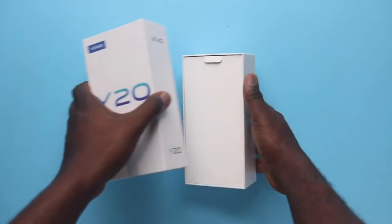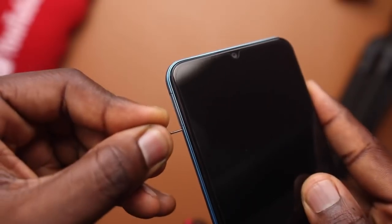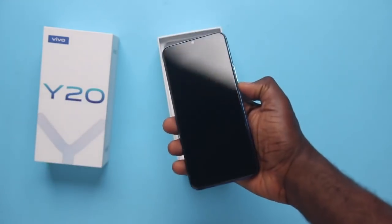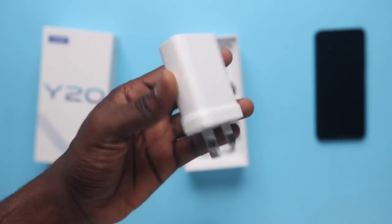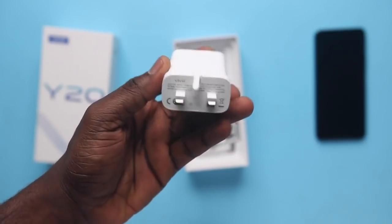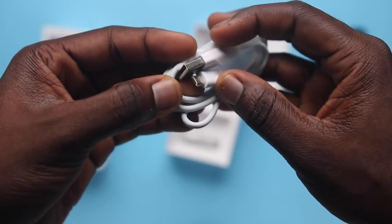When it comes to the unboxing experience of the Y20, you first get a smaller box with paperwork and a SIM ejector tool. Right underneath is the device itself with a protective film on the 6.51-inch front display — it's a glass and plastic build. As for accessories, you get a large charging brick, and this phone supports 18W flash charge, so it can get the huge 5000mAh battery up to 70% in just over an hour — specifically 1 hour and 9 minutes. You also get a regular USB cable and wired headphones.